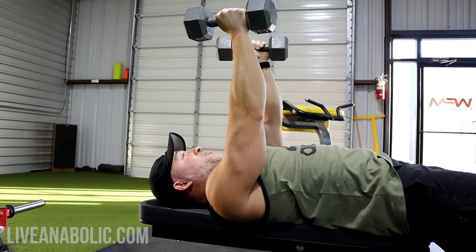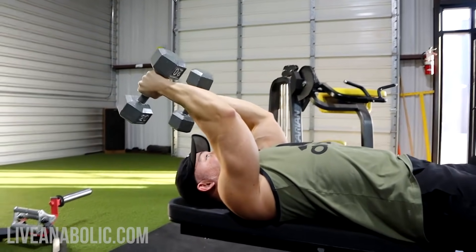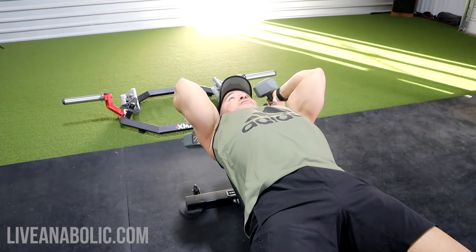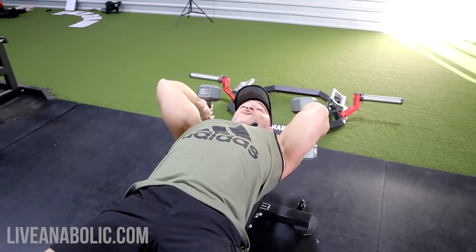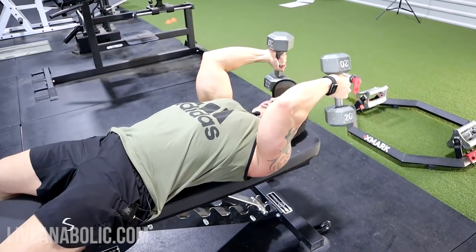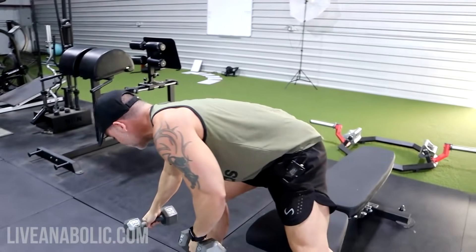You want to keep constant tension on your triceps. If the dumbbells come all the way up over your face, you're resting and taking tension off the triceps — you don't want that. Keep them back here, so it's constant tension throughout: nice stretch, nice contraction. Also, make sure you are controlling the weight — don't allow it to drop. That's going to be hard on your elbows and you won't get the full benefits of the exercise. Slowly control the weight down and then contract it back up.